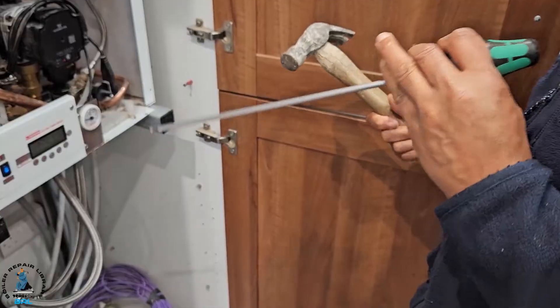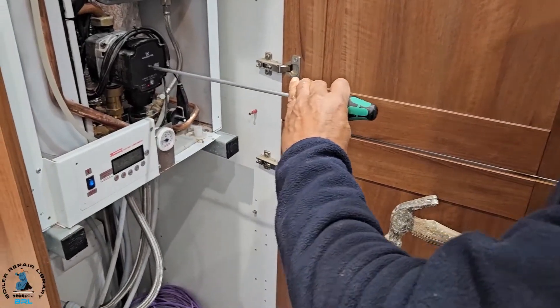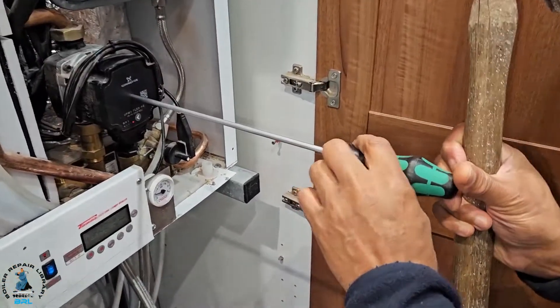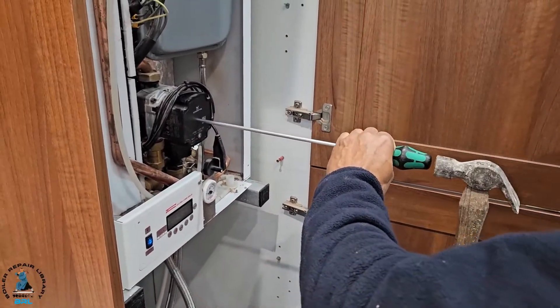I've got these two tools and this is how I'm going to free it. I've got this long screwdriver and I'm putting it in the centre like that, and I've got this hammer, so I'm just going to give it two taps.